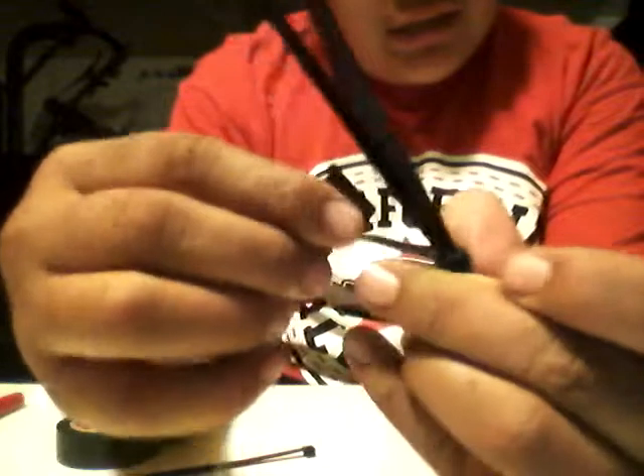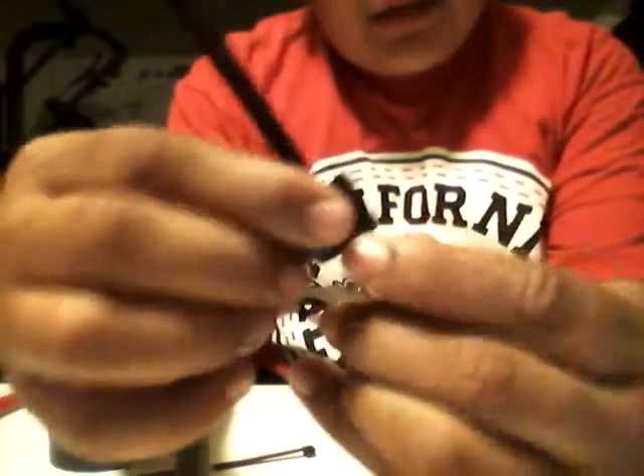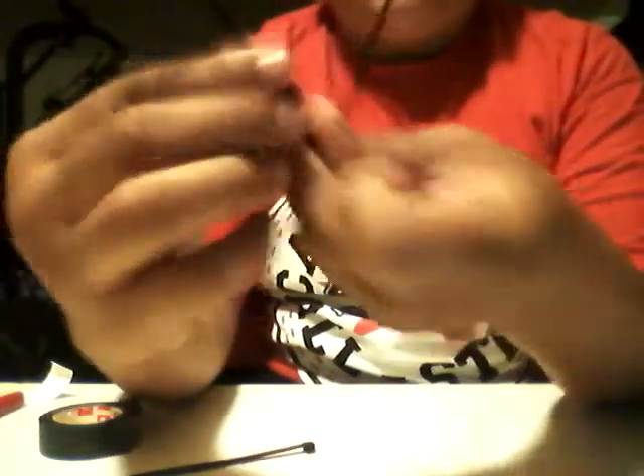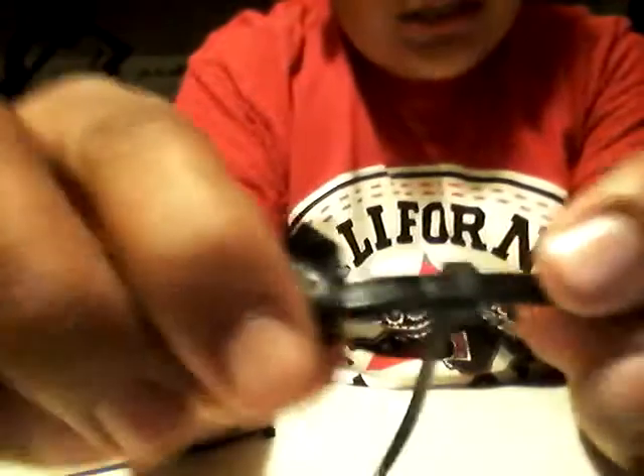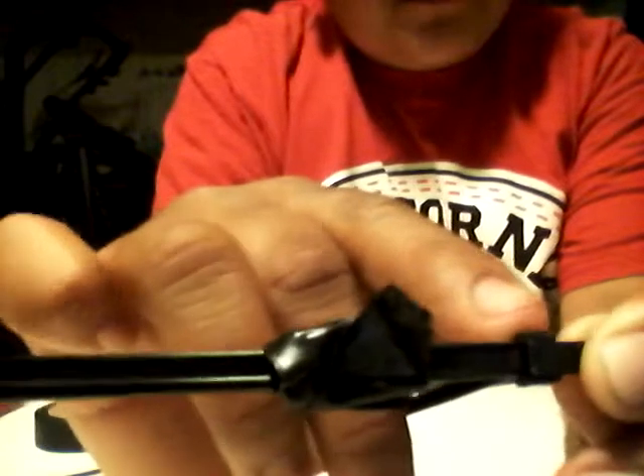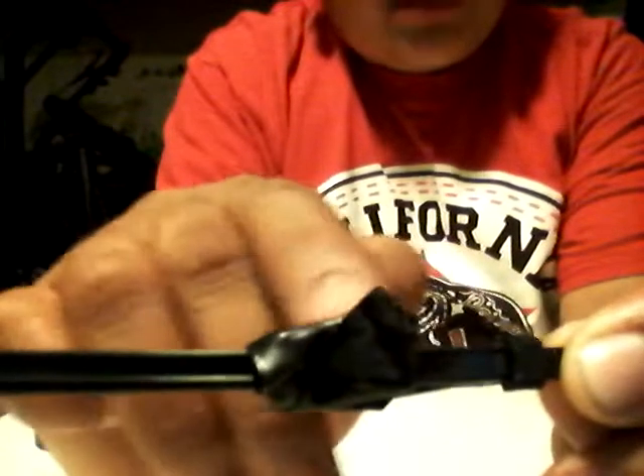Then you want to put tape — I'll tell you why — right here, like that. It's kind of better if you just do it like that. Because you're gonna pull it this way, but sometimes if you pull it too hard it goes all the way over. So that's what you put the tape for.